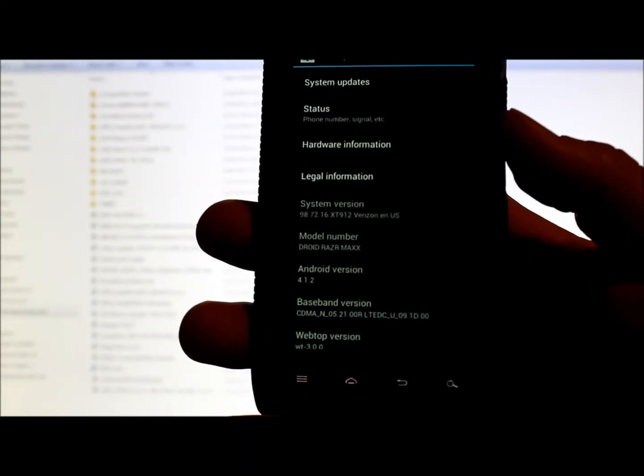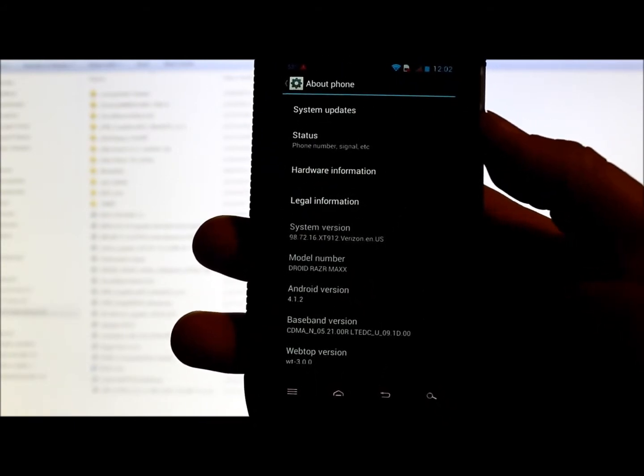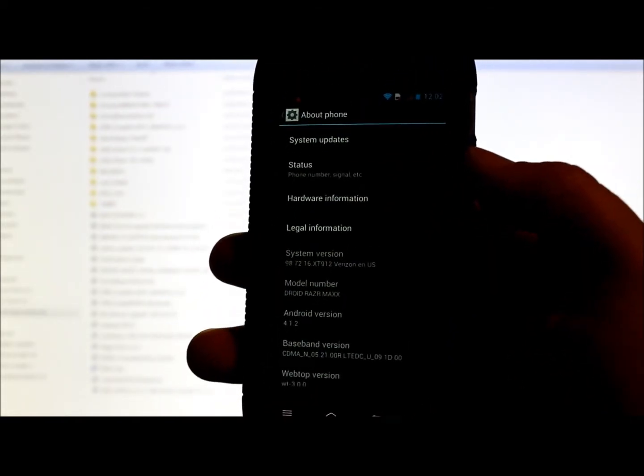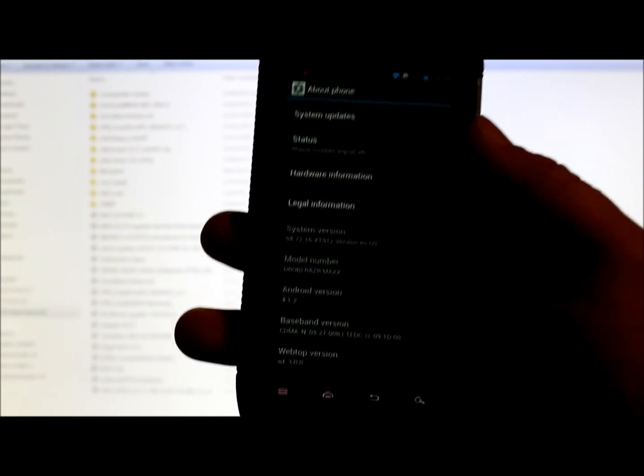If you want to run a ROM that is a leak, you need to be on that system version. So what I'm going to show you is how to take this device and boot into AP Fastboot, and what we're going to do is flash the boot image of the leak, which will allow you to run a leaked ROM.